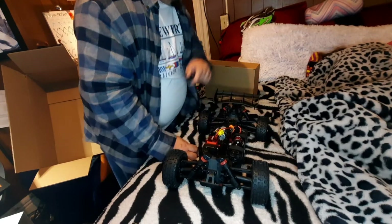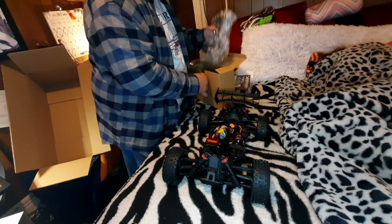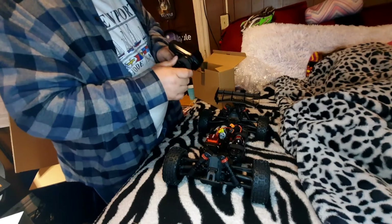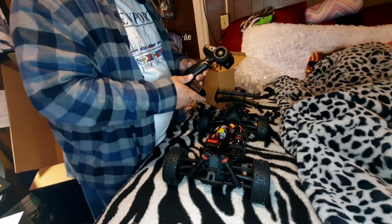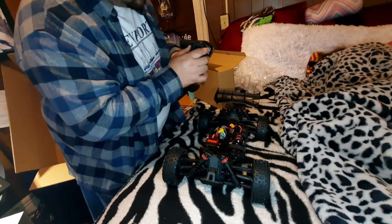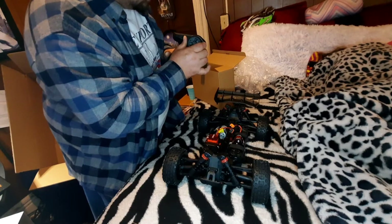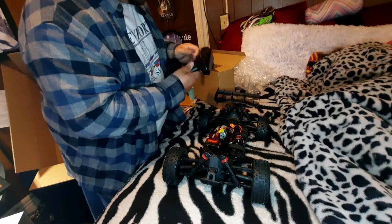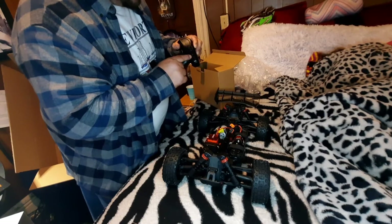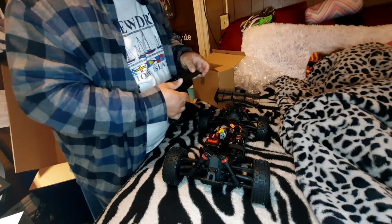I'll swap this over to LiPo. In the box is the remote. These are nice remotes — I like these. My Sentin has the same thing. It has all your telemetry: steering rates, throttle rates, steering trim, and a status light. Over here you have 50, 75, 100 throttle rates, your steering rates, your power-on button. And it takes 4 AA batteries.